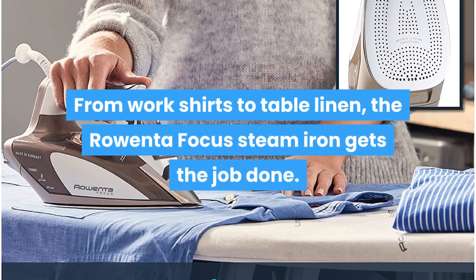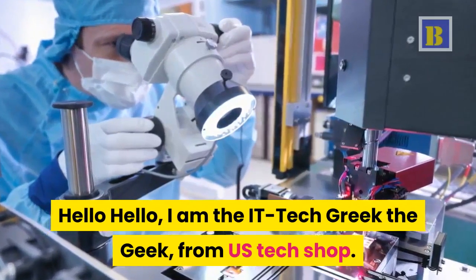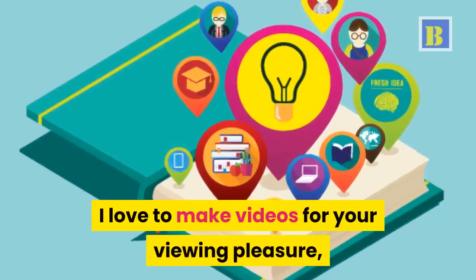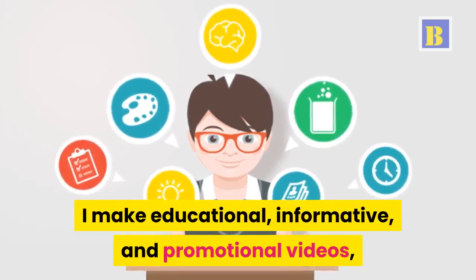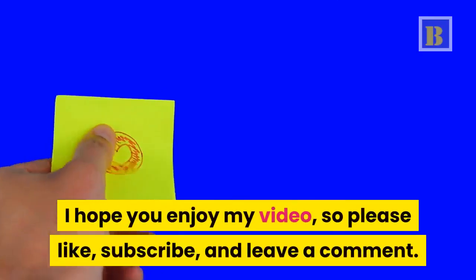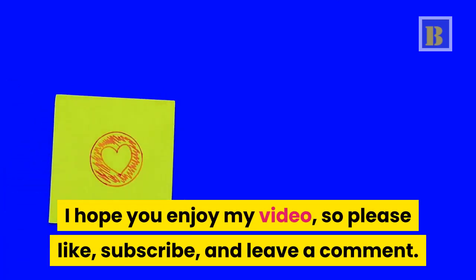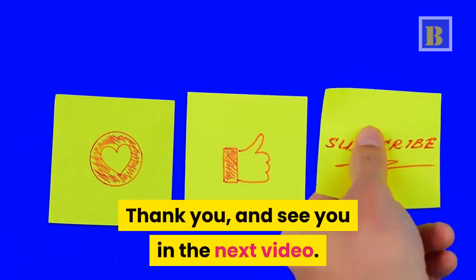From work shirts to table linen, the Rowenta focus steam iron gets the job done. I am Greek the Geek from US Tech Shop. I love making educational, informative, and promotional videos. I hope you enjoy this video, so please like, subscribe, and leave a comment. Thank you, and see you in the next video.